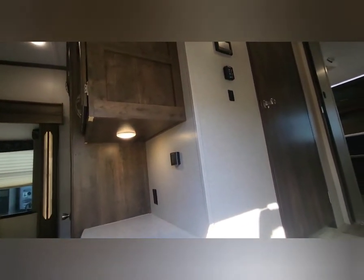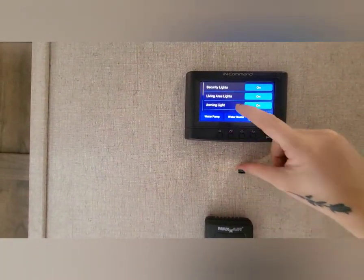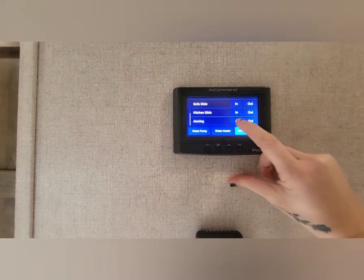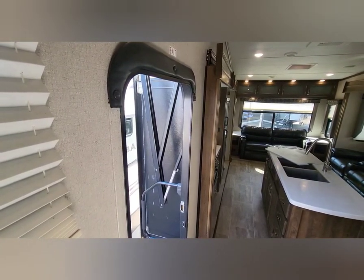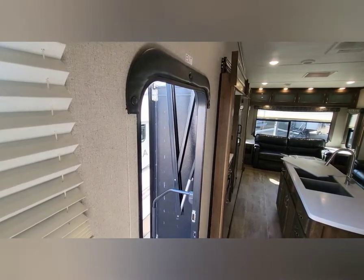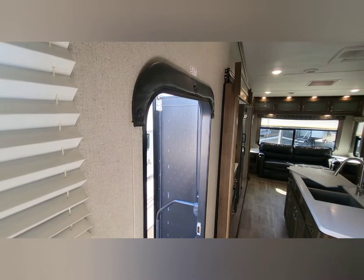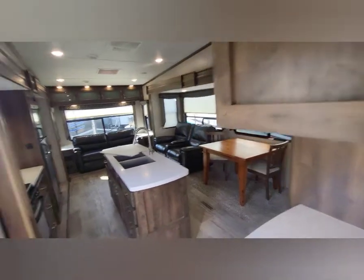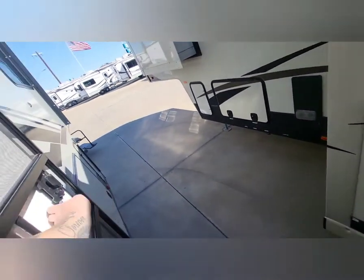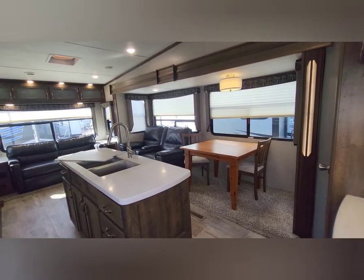Overall I'd rate that awning at least nine out of ten, only because of that one uncertain spot. Let's roll it back in — scrolling down to awning in, the awning is going in. Closing the door makes it a little easier to see inside. Walking in, we're welcomed by the kitchen area.